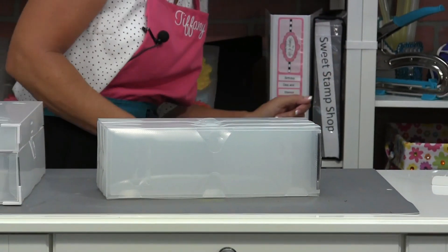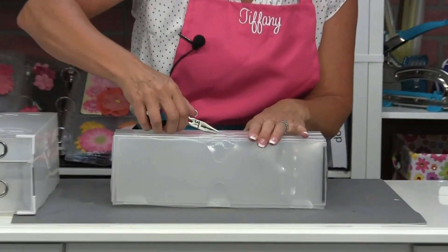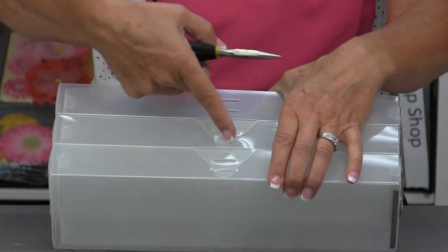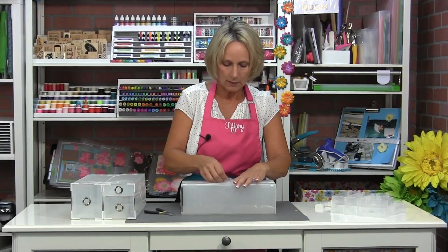The plastic is a little bit stiff, so if you have a little bit of arthritis or it's hard to manipulate, grab your needle nose pliers — or jewelry pliers — and you can just tuck that in using your pliers. It's a little bit easier on your fingers to tuck that flap in.